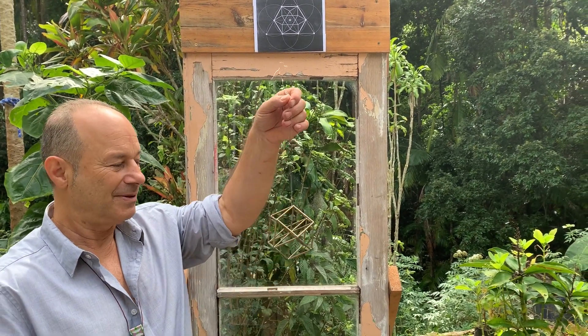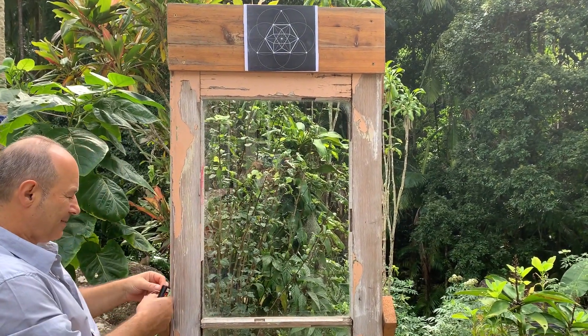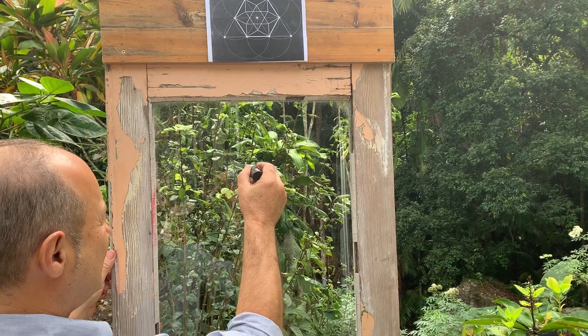Today we're going to draw the cuboctahedron projected from three dimensions onto the flat plane. I've got this beautiful glass marker and I'm going to draw a Star of David.